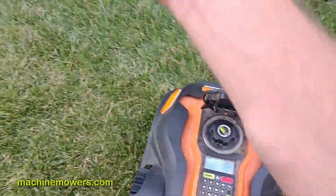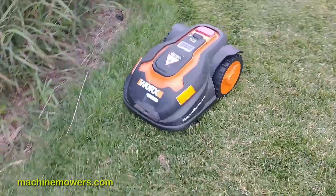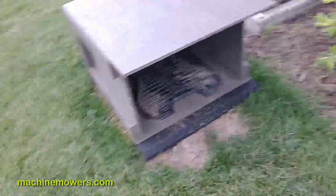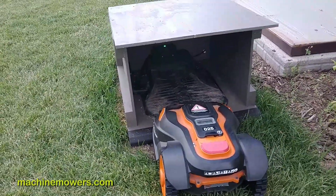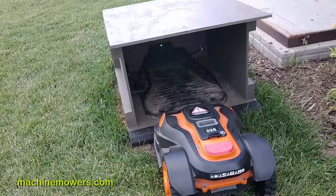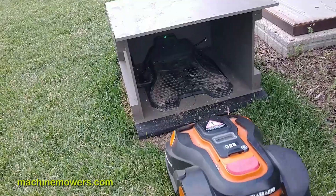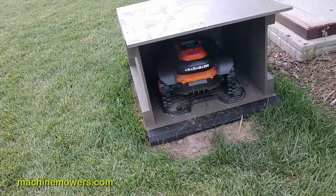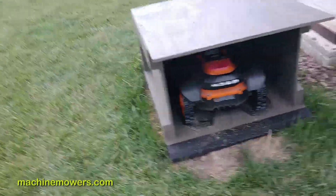It says 'close window to charge.' I've got it right in front of the station, I close it — that's where the boundary wire runs up to it — and you're going to see it dock really easily. I could actually put some topsoil down there to help it climb up a lot easier, but I know it can dock successfully.